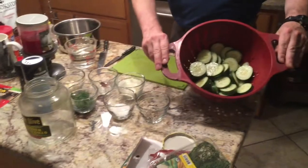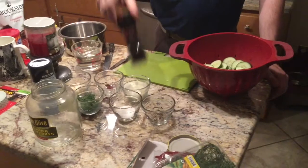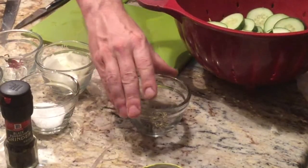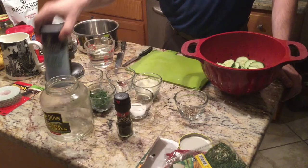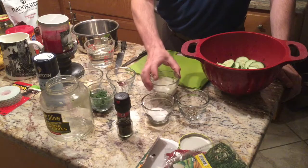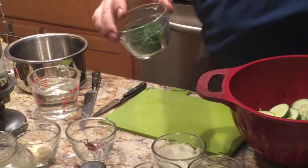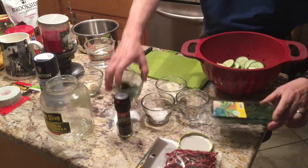Here we have two full cucumbers, some black pepper and peppercorn ground up a little bit, coarse sea salt, and chopped half an onion. Then of course there's dill — here's the dill we bought, organic and a little more expensive, but that's all they had in the store.